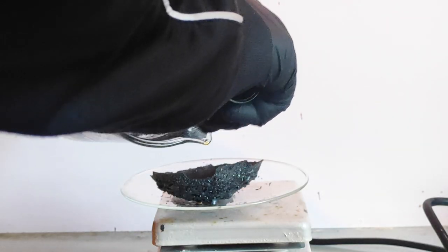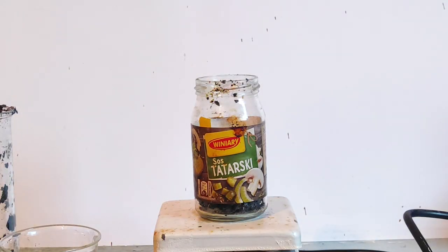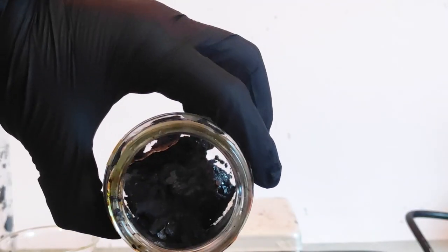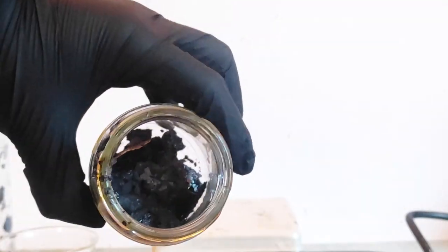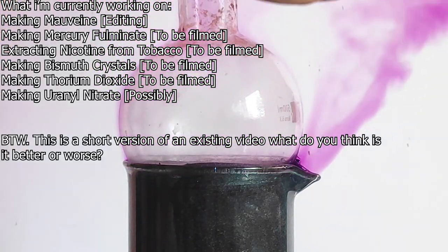I started scraping off the iodine from the beaker walls with my bayonet knife. After I got most of it, I put it in my favorite tartar sauce jar. The total yield was around 32 grams of iodine, which is around 84% total yield. So that's all folks — if you like my content, be sure to like and subscribe.